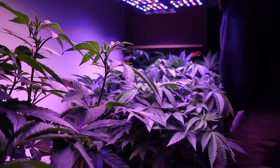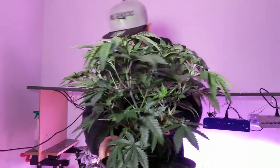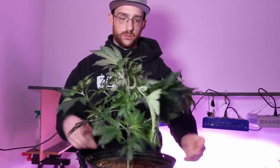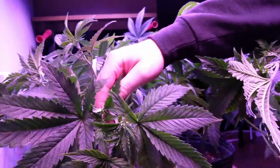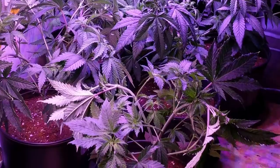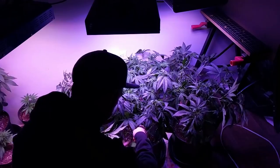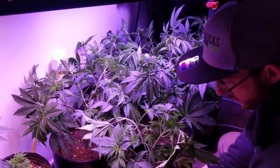This week I have to move veg over into the 5x5 with the new Electric Sky ES300, so I wanted to show you some of the training I did over the last week to increase canopy size. I typically use a combination of pulling down and tying branches and super cropping, but this time I split the stalks on the first two plants I tried to tie down, so instead I super cropped all the tallest branches down just by pinching and twisting the stems. Now that the plants have been super cropped, I'm going to give them some dechlorinated tap water pH'd to 6.8, then give them a couple days to recover before moving them over into the 5x5 grow tent.